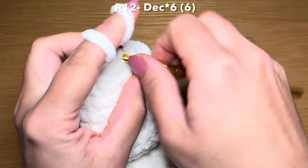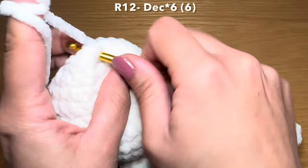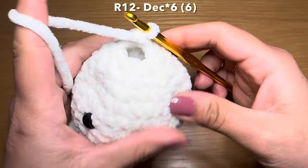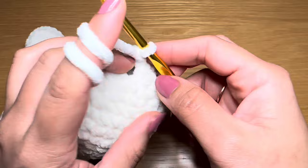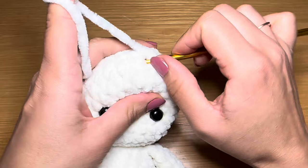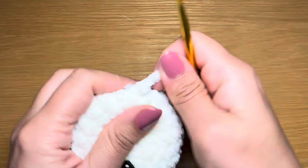This is our last round to finish closing the gap, so make sure you've stuffed this head nice and well. Then we're going to work six decreases in a row - first one, second, third, fourth, fifth, and my final one decrease number six. You'll notice there is still a tiny little gap left - you can finish this off by working one more decrease and working a slip stitch in the opposite direction, or use your darning needle to stitch it up. I'm going to work one more decrease followed by a slip stitch in the opposite direction. Once done, snip this yarn off, pull it out, and pull down to secure it in place.